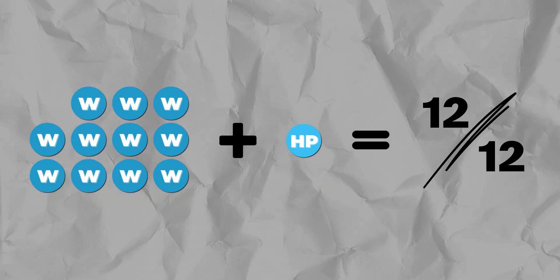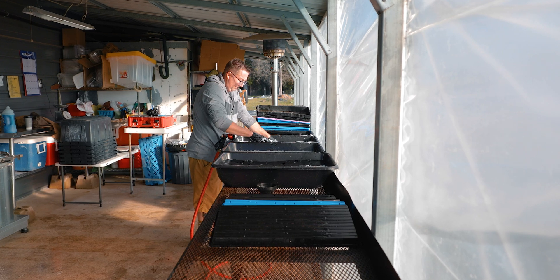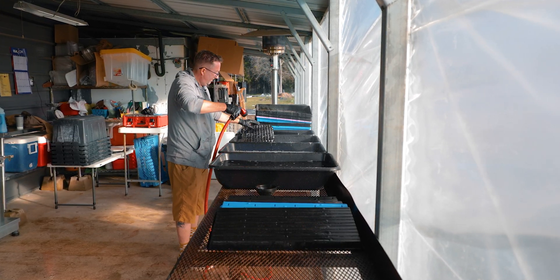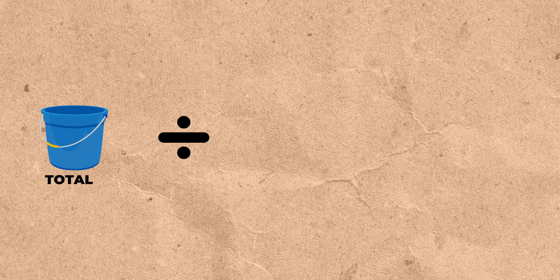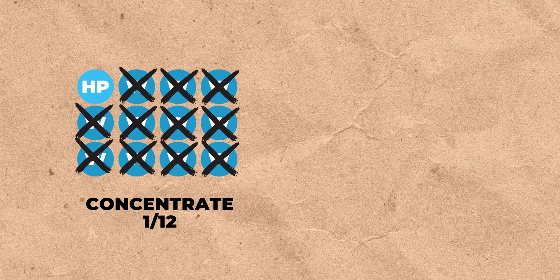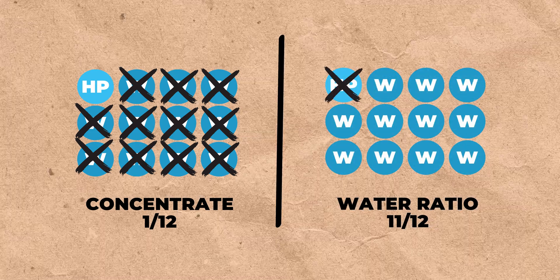To understand the ratio: 11 parts of water to one part of concentrate, making a total of 12 parts. Here's how to universally figure out how much 33% hydrogen peroxide goes into any volume of water. You're going to divide the total volume by 12 — which is the total parts — to find the amount of concentrate. Then you're going to subtract the concentrate volume from the total volume to get the water volume.